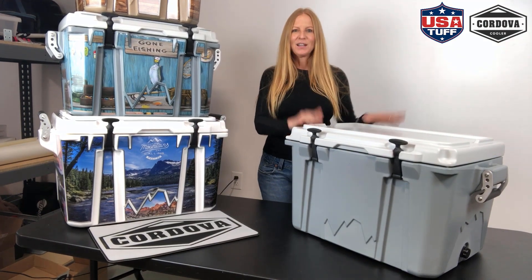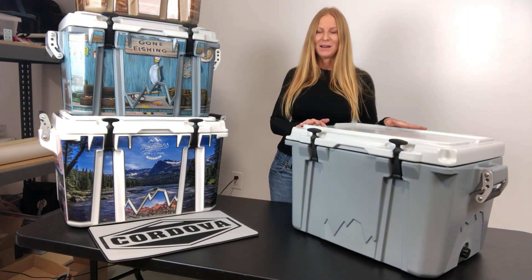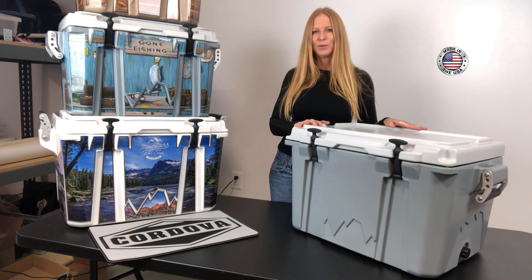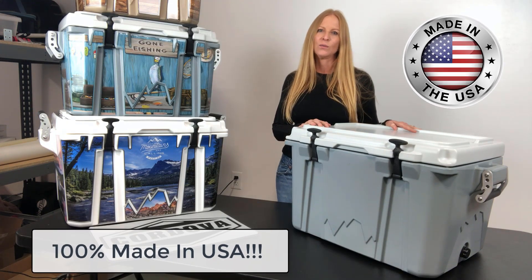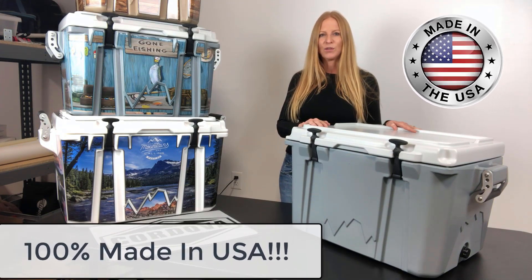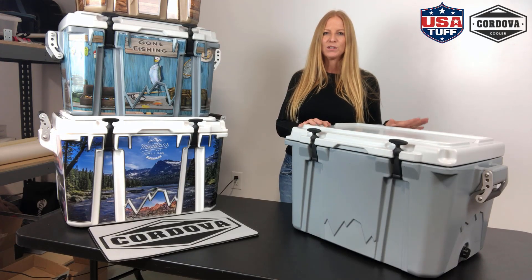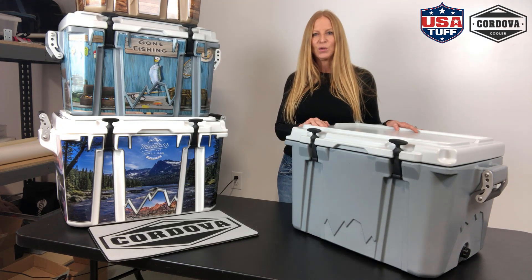Maybe the best part is that this cooler is 100% made in the USA. We're really proud of that for USA Tough — our product is also 100% made in the USA, and Cordova is the same. They're actually located in Nampa, Idaho, which is only 15 minutes away from where we are. We just couldn't believe it. We're super excited to be partnering with them and love this cooler.